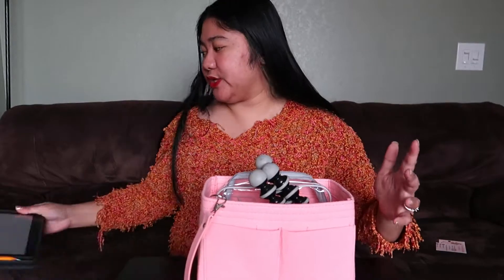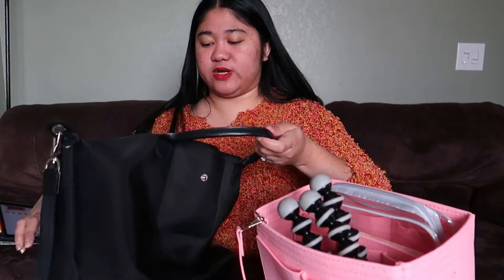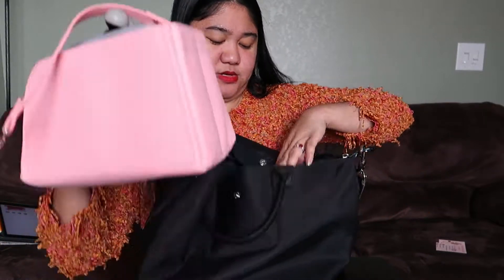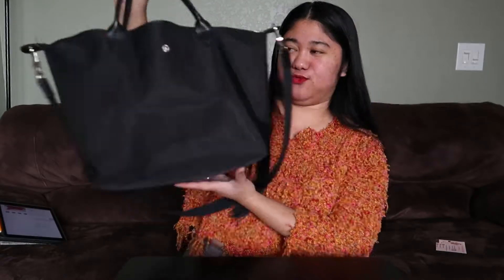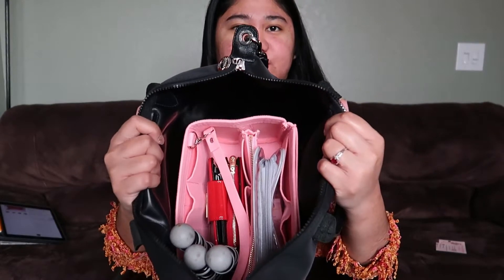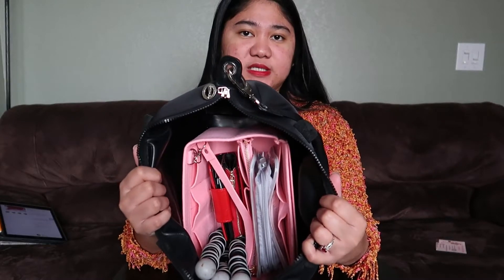Now let's try it in my two bags. First, let's try it in this Lacoste bag. It's really easy — you just open your bag and put the organizer inside. Look at that! It doesn't look flat from the outside, it looks full. But when you open it, it's really organized inside. It's really easy to put in and pull out.